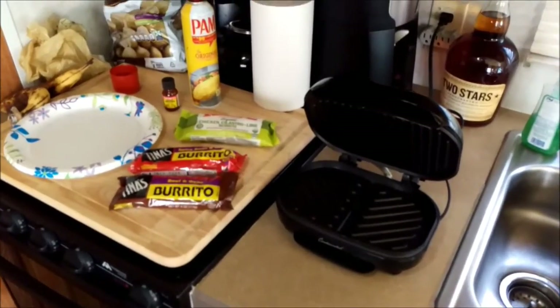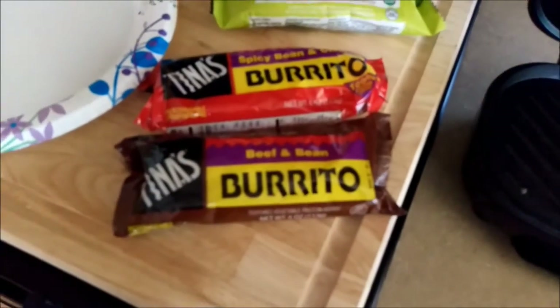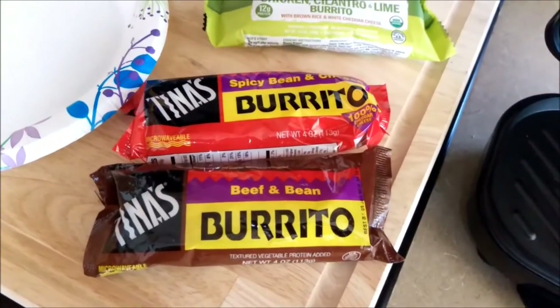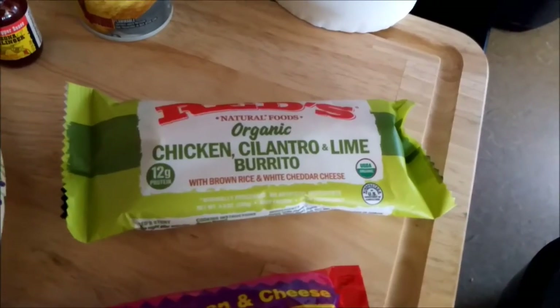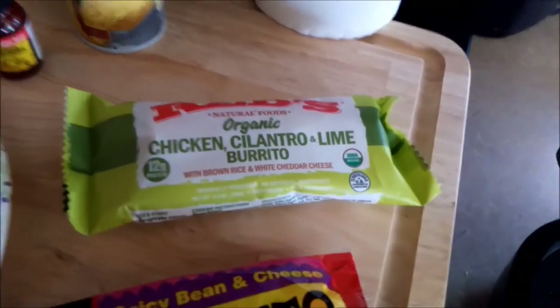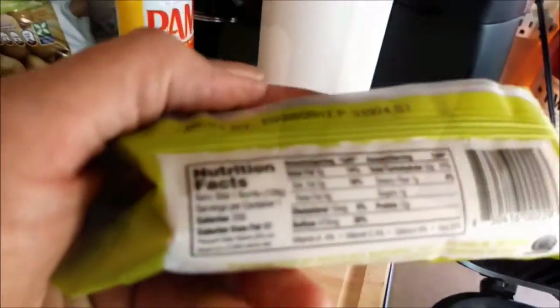Here's my setup for the burritos. These are the Tina's burritos — we have a beef and cheese, or beef and bean, and a spicy bean and cheese. Now if you want to splurge, get yourself some nice organic chicken cilantro lime — these are pretty good and a little more healthy for you, but they're all going to have a lot of sodium in them.